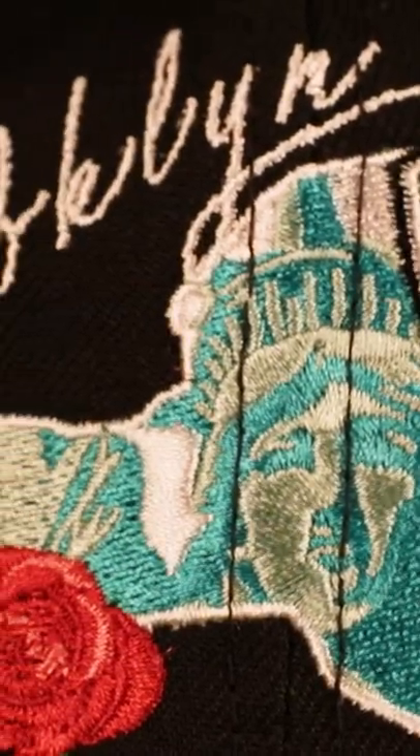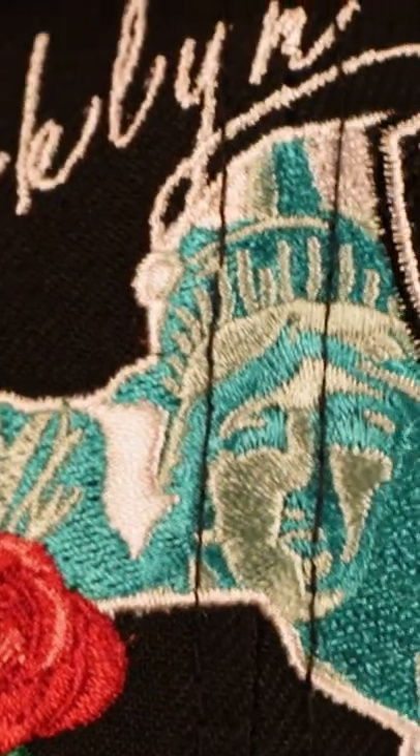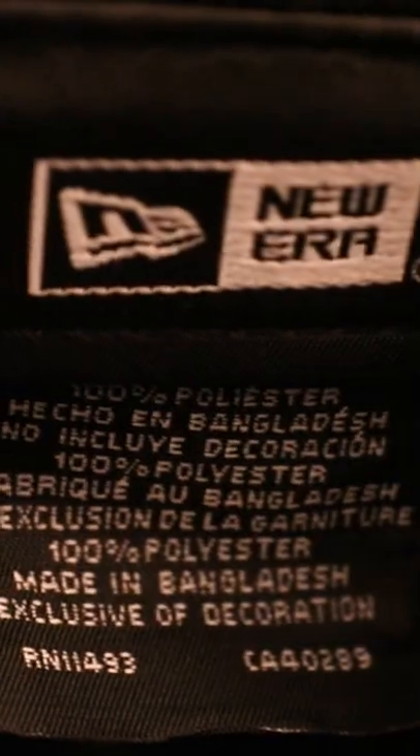Statue of Liberty embroidered on the inside. The Nets logo, we have a rose, the Big Apple patch again, and it says Brooklyn abbreviation — B-K-L-Y-N. Gray under visor, black sweatband on the interior, all the labels you'd expect, and this is 100% polyester.